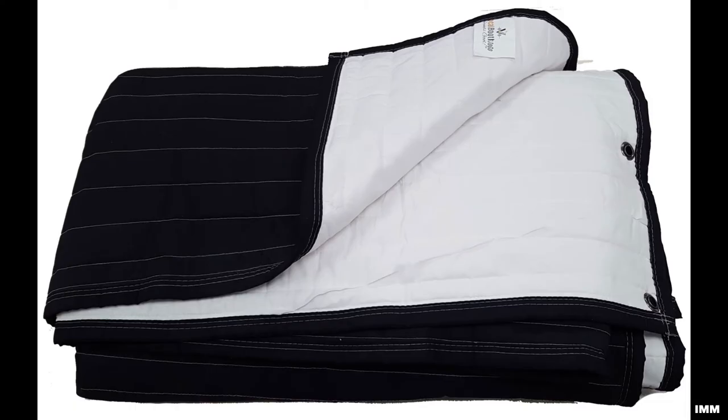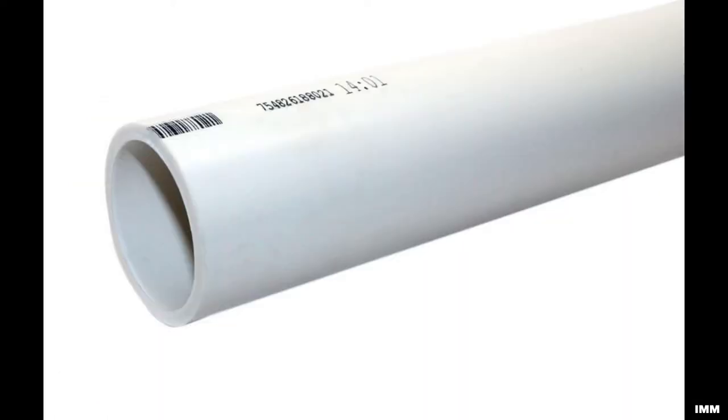Now the moment you've been waiting for — the materials you're going to need are moving blankets and PVC pipe. These aren't your ordinary moving blankets; these are heavy-duty dual-colored blankets. They are black on one side and white on the other. The black side can be used to absorb light to cut down or even eliminate light reflections, and the white side can be used to reflect or bounce light to increase light reflections.